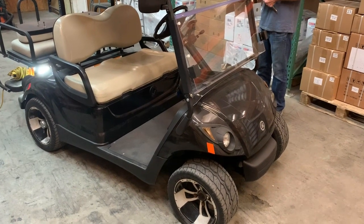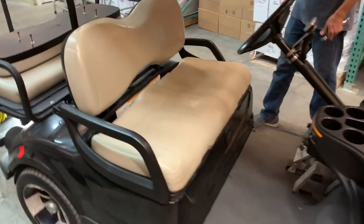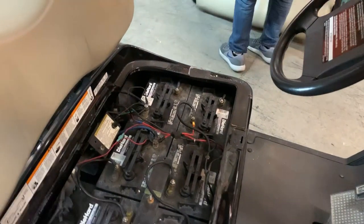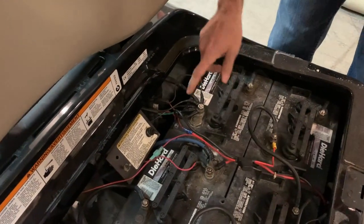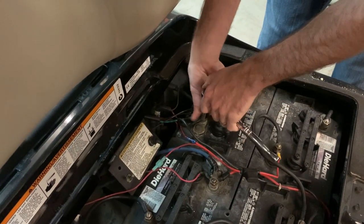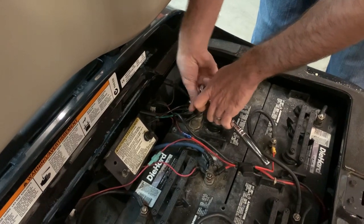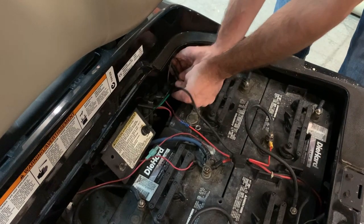We've got a Yamaha G29 electric golf cart and we're going to show you how to do a solenoid swap. To start this process, come over here and remove this seat so we can get to the batteries. We're going to disconnect the battery to avoid any electrical issues — come to your first battery in the series and disconnect all of the negative connections. Also flip it to tow. This is a 14 millimeter nut that we removed; pull these wires off and tuck them out of the way so they won't jump back and make a connection.